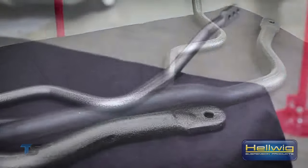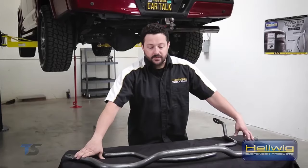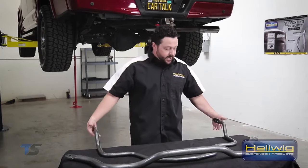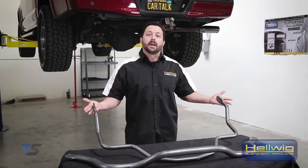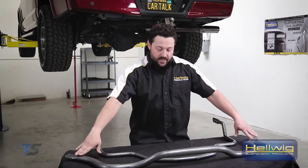The sway bars we're installing are made from our 4140 forged chromoly steel — these are both hot form bars. Up front we're installing an inch-and-a-half bar, and out back we're installing a one-inch bar that's three-way adjustable. We'll be replacing the factory sway bar up front with our performance sway bar, and out back we're adding a sway bar as this F-150 did not come with one from the factory.